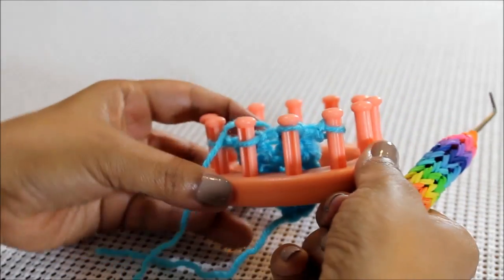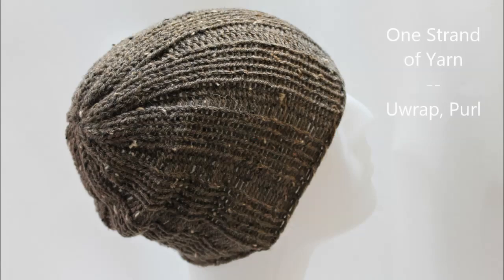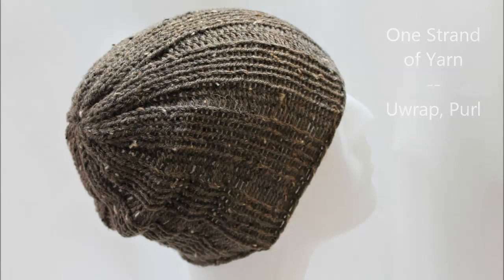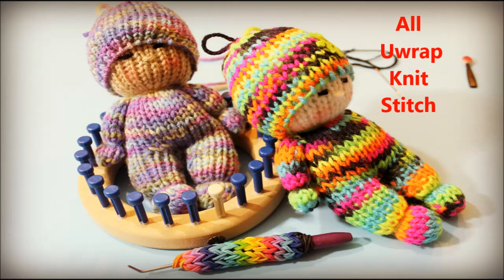Is that cool or what? I love this stitch. That's the Uwrap!